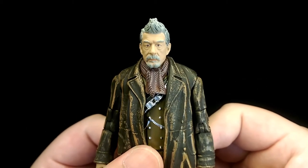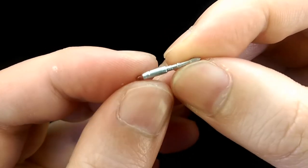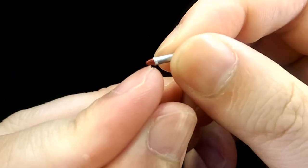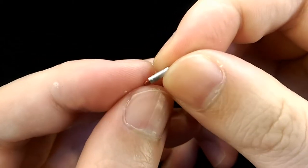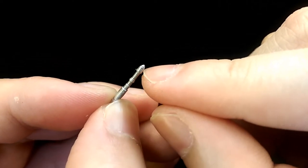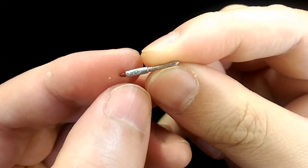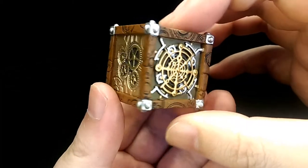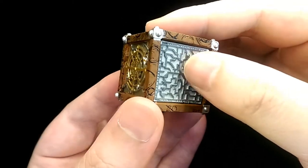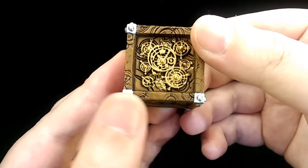For the accessories, he comes with his sonic screwdriver which is really well sculpted with a nice metallic finish and a nice metallic red for the tip. I do feel it's missing a bit of detail at the tip — it's supposed to have some black and yellow — so it would be nice if that was painted, but for the most part it still works. Next we have The Moment, which is just full of details. Overall it's really well sculpted with pretty much every face of the cube having a lot of detail and sculpt — just overall a really nice looking piece.